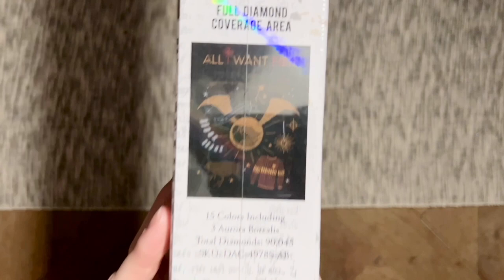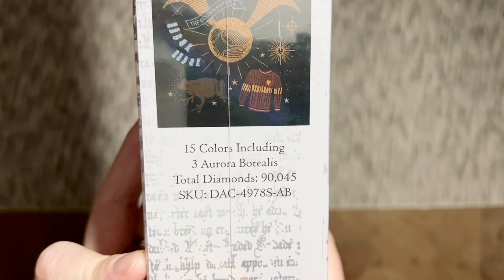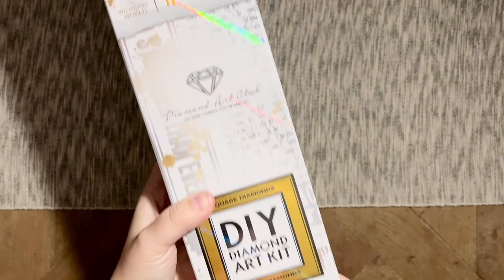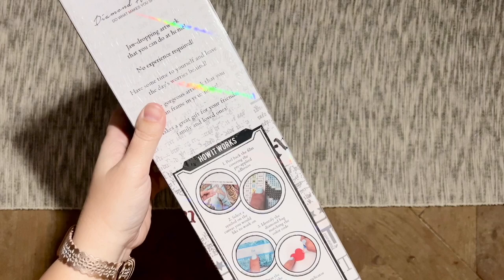We have some pretty gold foiling and some of the Harry Potter imagery here as well. Here's that original artwork once again — it's a little hard to see because it's so dark, it'll be easier to tell once we're looking at the canvas. Only 15 colors in this one. It looks like we're going to have three Aurora Borealis colors, which is a special kind of diamond I'll tell you more about in a bit. This one has diamond counts on the side as well — 90,000 diamonds. This is going to have square diamonds, and of course Wizarding World Harry Potter licensing.